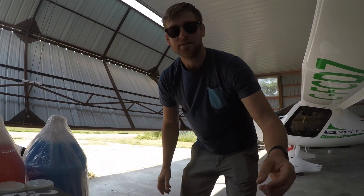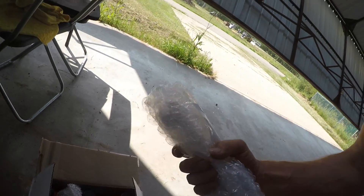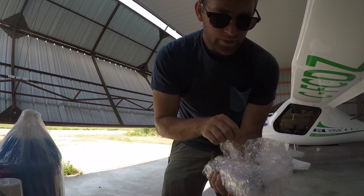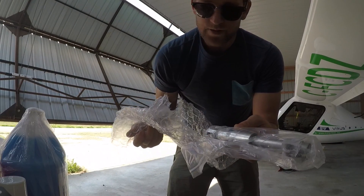From Rotax I got a box of oil, as you can see. And this thing right here in my hand was about six hundred dollars with shipping. I'm surprised there's no instructions.